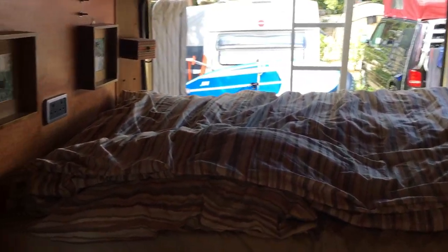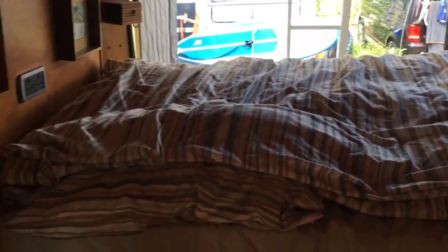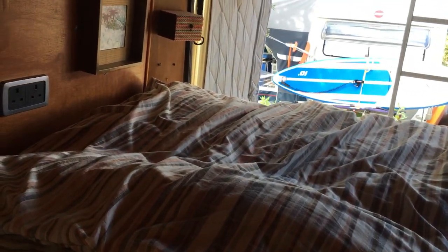At the back there's 240 volt and 12 volt sockets. The bed — it doesn't look much, it's a single bed I know, but here's the secret: this comes out, I can pull it out — it pulls out to there. And then that mattress...